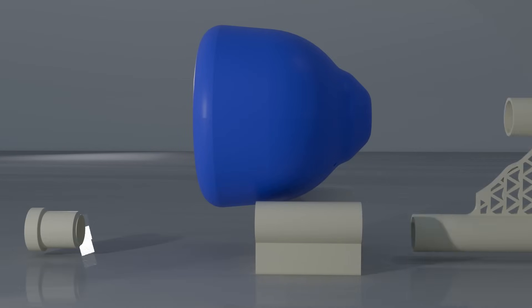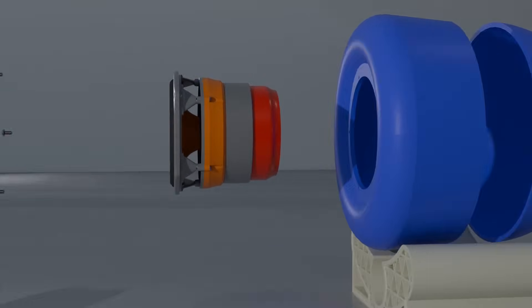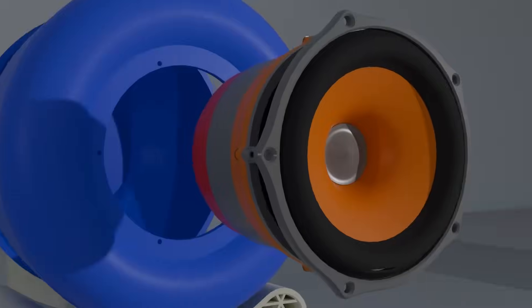The construction of the speaker is unique in that the port doesn't consume internal volume and instead is external, used to support the 5 liter enclosure, creating a floating effect from the front.